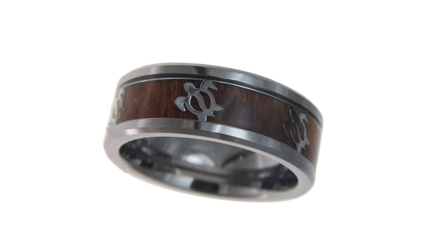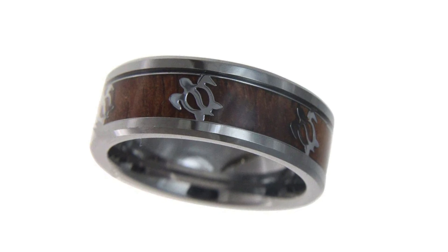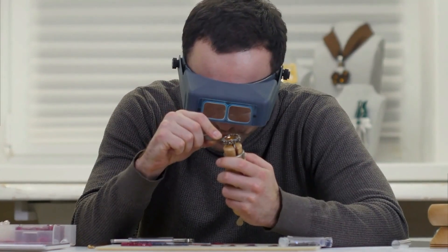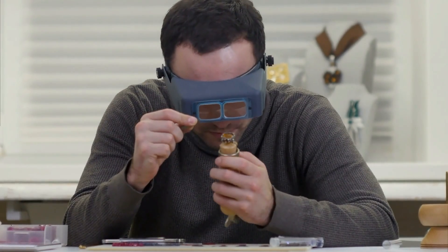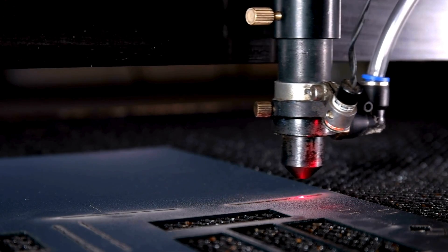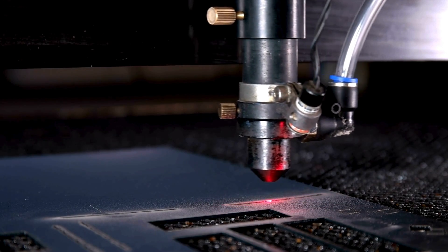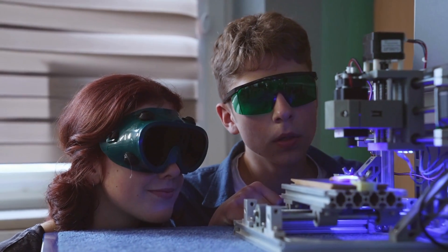For tungsten carbide rings that feature designs, inlays, or engravings, these additions come after the polishing. Inlays of gold, silver, or even unusual materials like wood or carbon fiber can be added, carefully set into grooves pre-cut into the ring and sealed with a protective layer. Engravings are done with laser technology, allowing for intricate designs and personalized messages to be etched onto the ring's surface.